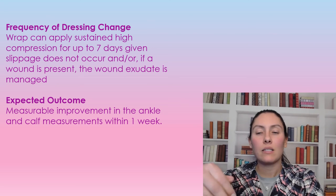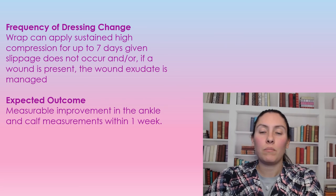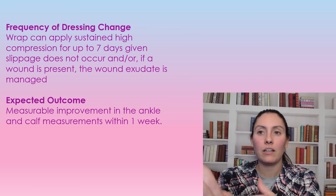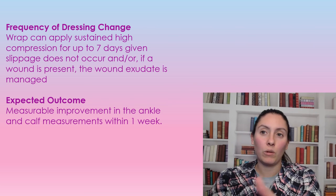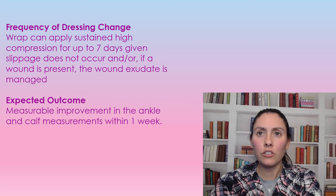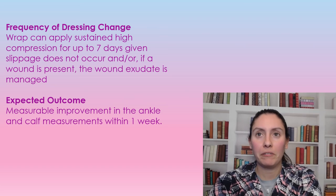The expected outcome of Coban 2 is that the patient's legs will start getting smaller — the edema becomes more controlled, and the system does what it's supposed to do by decreasing the edema. You should be able to notice a measurable improvement within one week's time. That's all for this video — catch you next time.